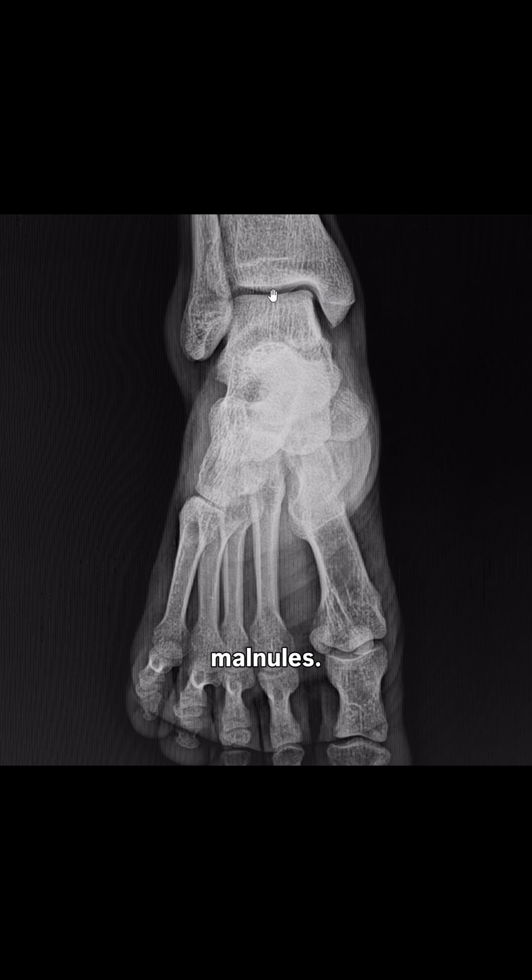The lateral malleolus has this as the articular surface, and this scalloping is for the attachment of the ligaments. This is the talus — its superior border makes the ankle joint. So this is a normal X-ray.